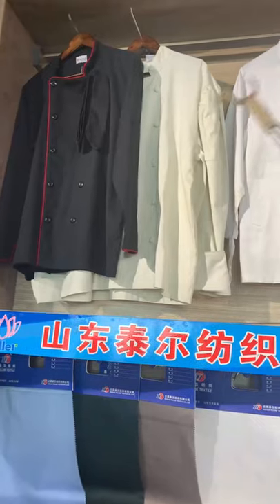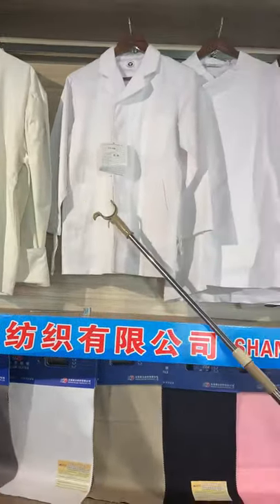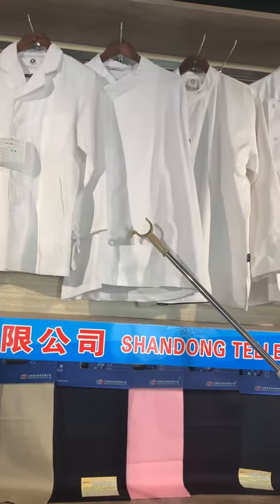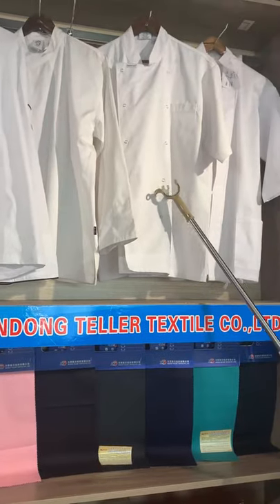Now I'll show you the other styles of chef uniform. They are exported to the USA, Japan, and Australia.